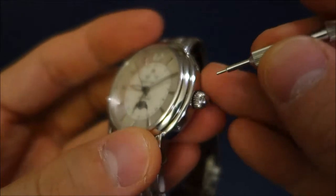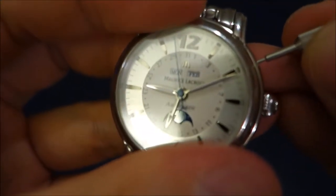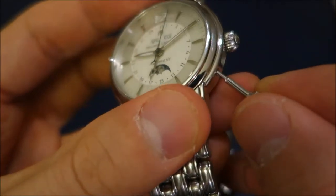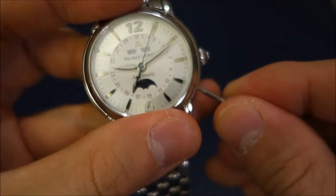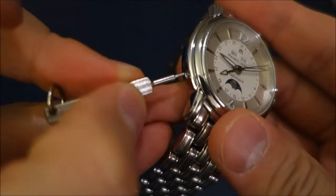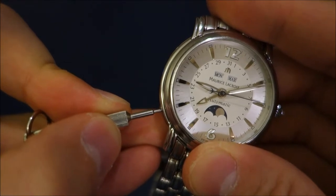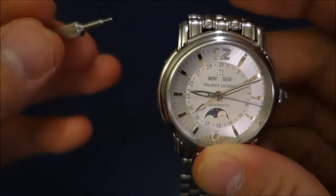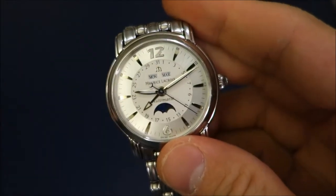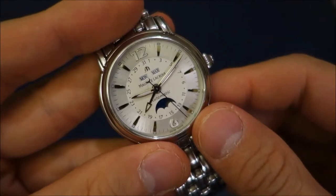This pusher is for the month, this one going down is for the date arrow, and lastly of course is the moon phase. You can see the moon moving across there — very nicely engaging settings. You can use the provided tool or an alternative blunt instrument; certainly don't use anything sharp and metal.